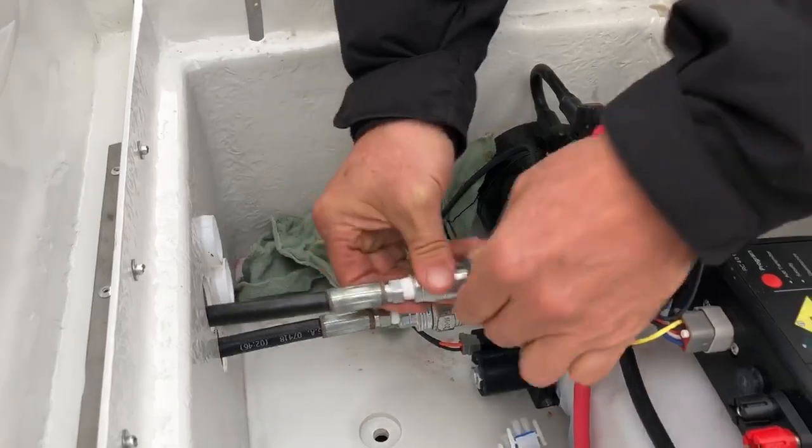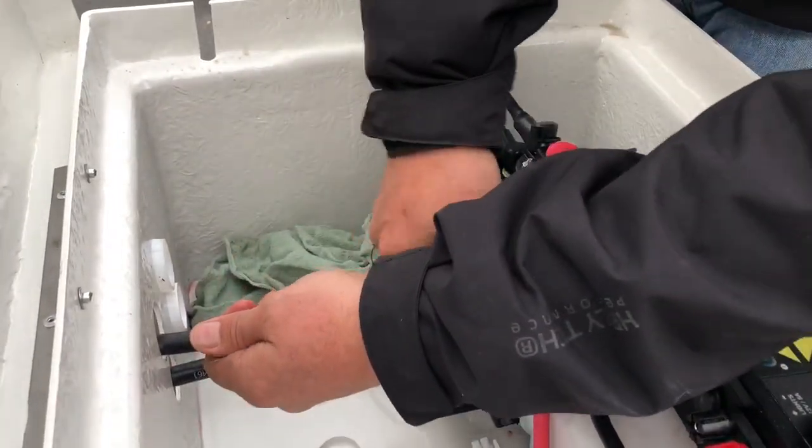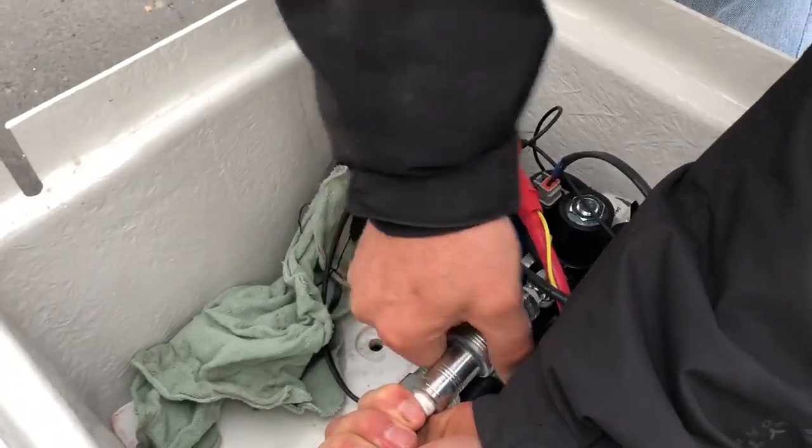You can hand tighten it just like that, and then hook up the top coupler. Again, spin it left until you hear a little click, and then you can spin it right.